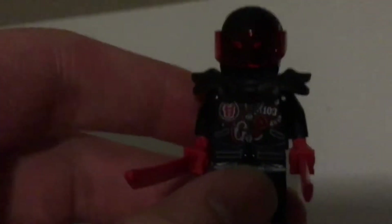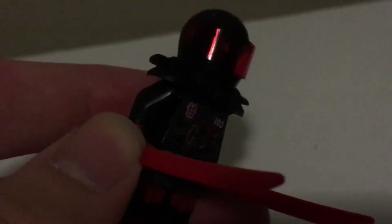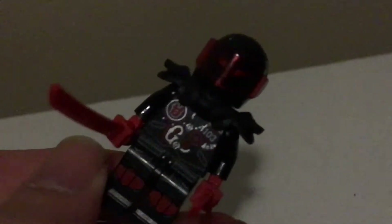Moving on to our second character — the bad guy in this: Mr. E. And it turns out — spoiler alert, you have five seconds before I spoil something for you — so it turns out Mr. E himself is actually a nindroid, not a person. Which was quite surprising to see. And I'm really curious to know how the Sons of Garmadon got their hands on him, or created him. You can remove his helmet and it's just two eyes, no mouth. Which begs the question: how does he talk? No clue. But I like him. He's a really nice character.